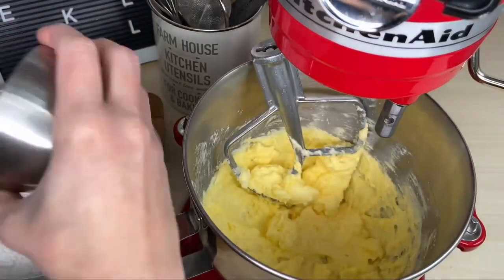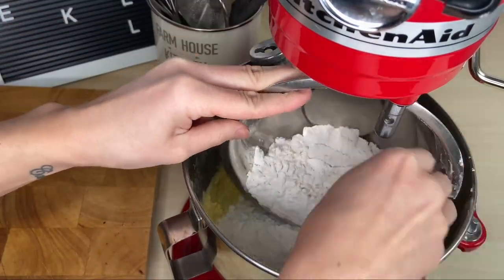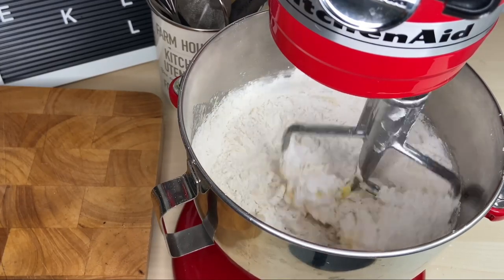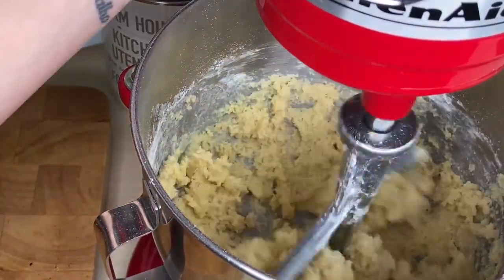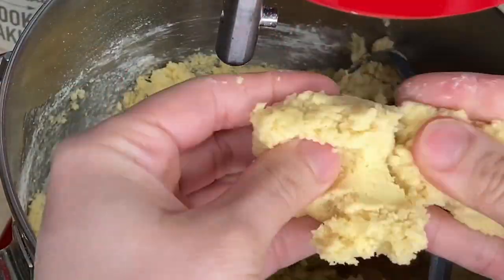Mix your flour and salt together and add them to the bowl. Once everything is in, mix at low speed just until all combined. Do not over-mix it. It should be a sandy and buttery dough.